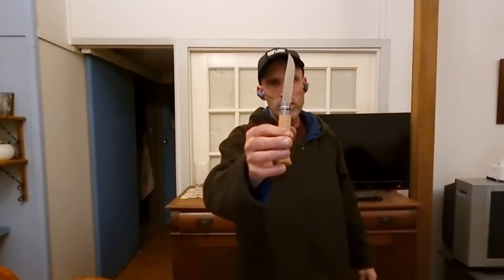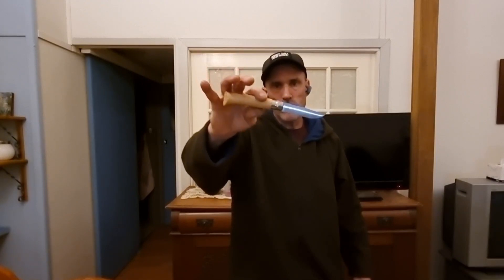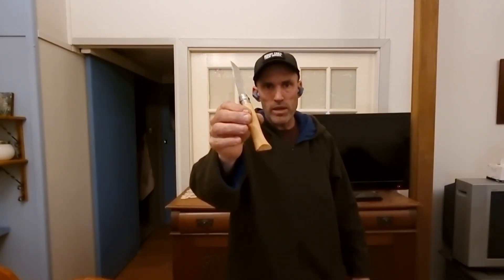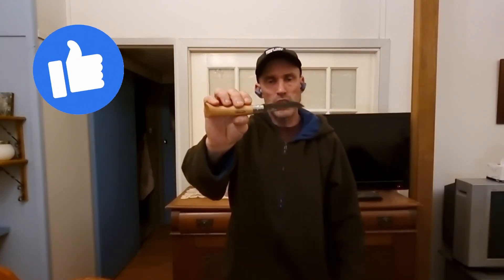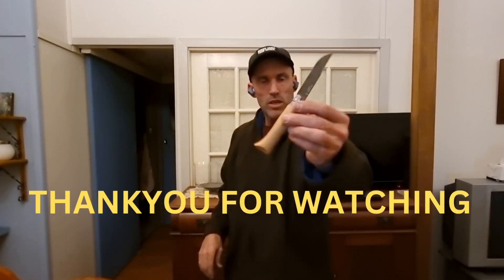So if you like this knife, get out there and buy it. I'm not telling you to buy it because I said so — buy it because you like it. Any decent backcountry hiking store should have these in stock, and they don't cost that much.